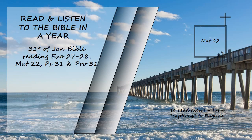Hearing that Jesus had silenced the Sadducees, the Pharisees got together. One of them, an expert in the law, tested him with this question: 'Teacher, which is the greatest commandment in the law?' Jesus replied, 'Love the Lord your God with all your heart and with all your soul and with all your mind. This is the first and greatest commandment. And the second is like it: love your neighbor as yourself. All the law and the prophets hang on these two commandments.'